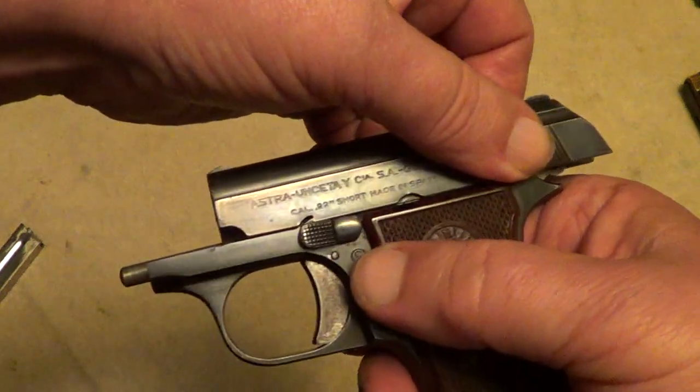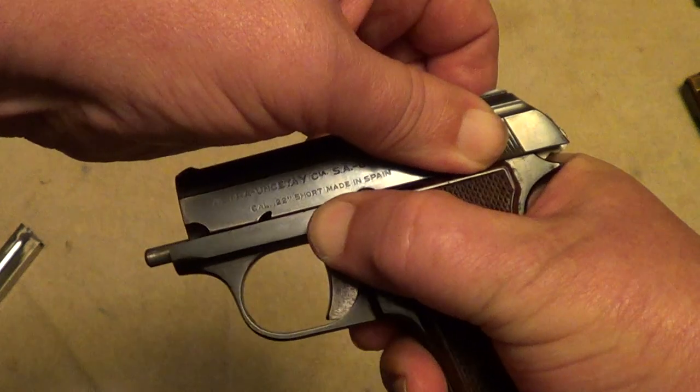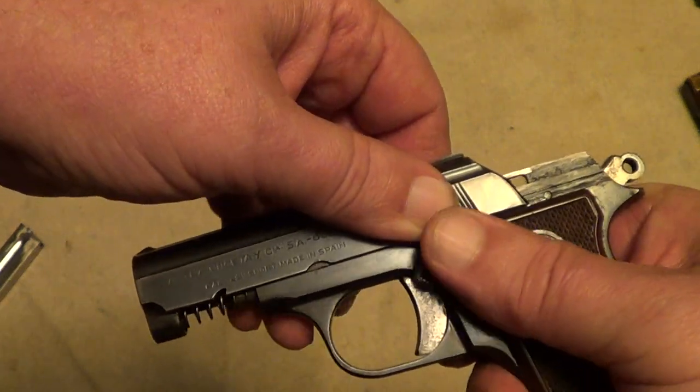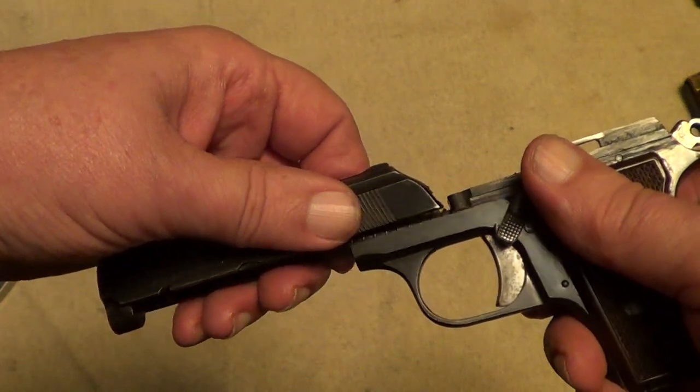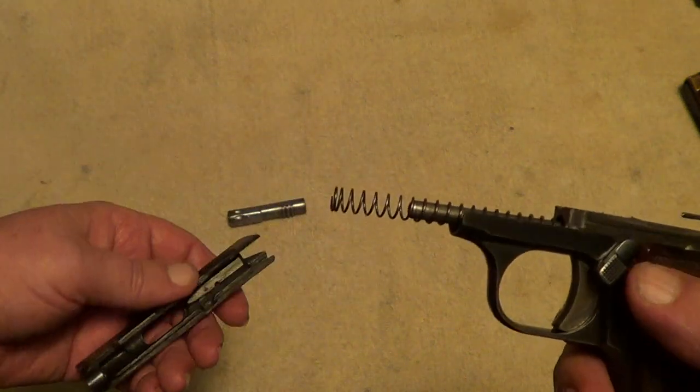Then release your safety, let your slide go forward, but hang on to it — you don't want it to fly clear off of there. And there you've got it.